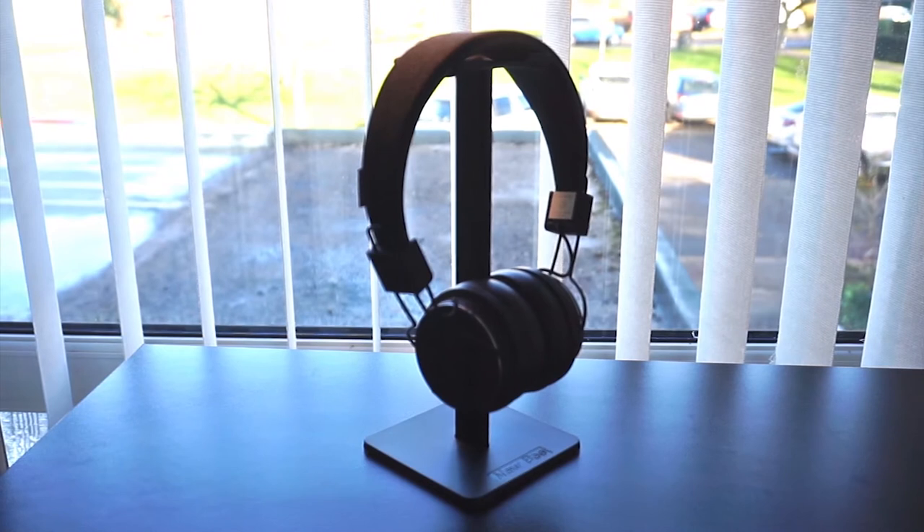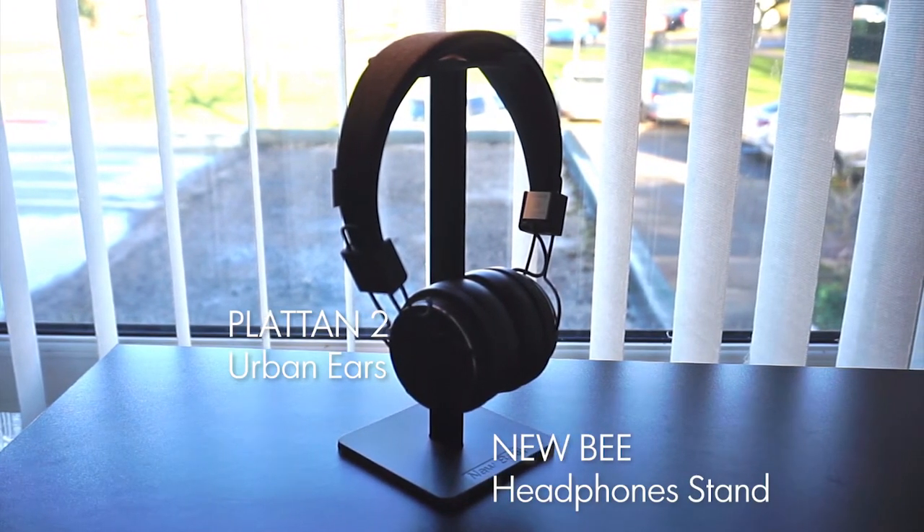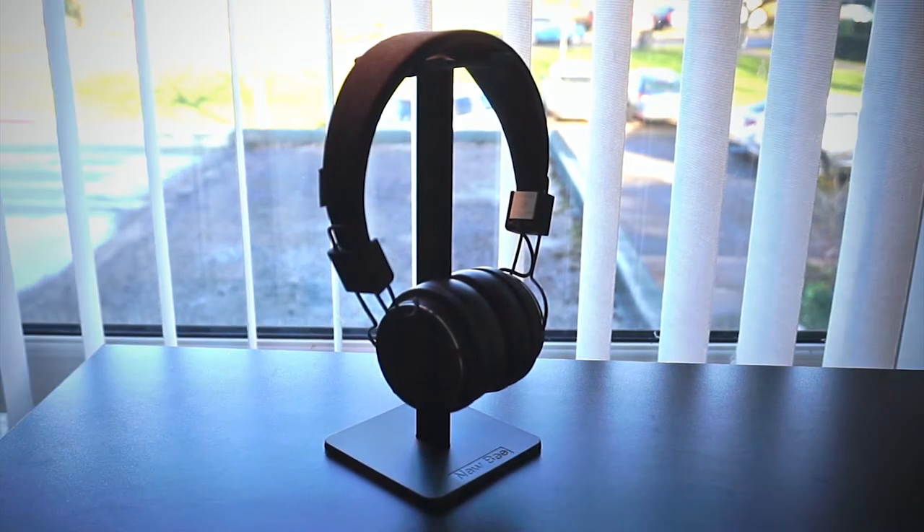Now let's steer into slightly hypocritical waters — I want to talk about my Bluetooth headphones. Do you need them? No, no one does. But the convenience — once you get used to cordless headphones, it's really hard to go back to wired ones. I still keep a pair of wired headphones at hand at all times anyway; it's an AKG pair that actually came with my Samsung phone, so good job Samsung.